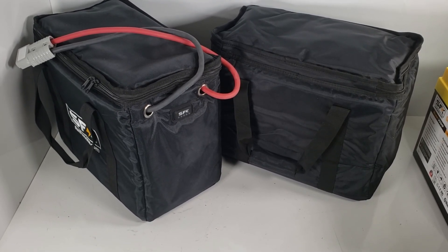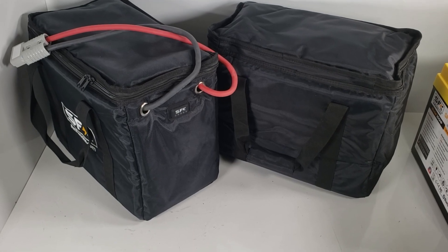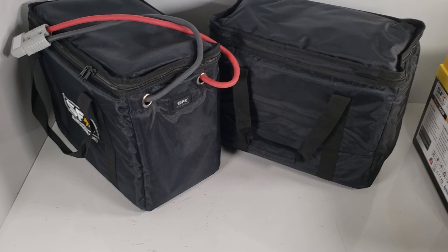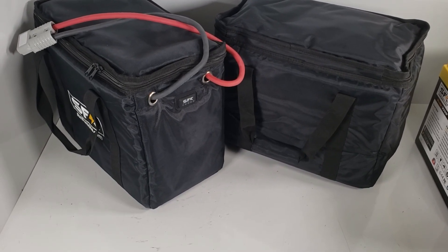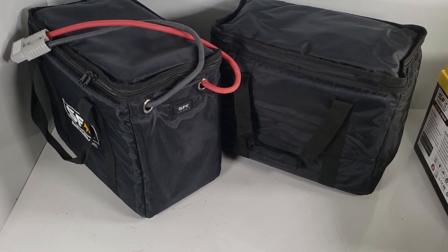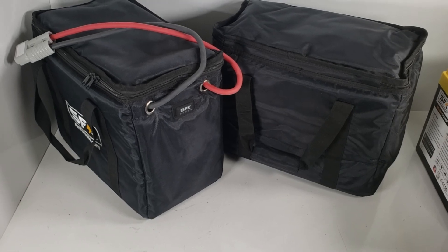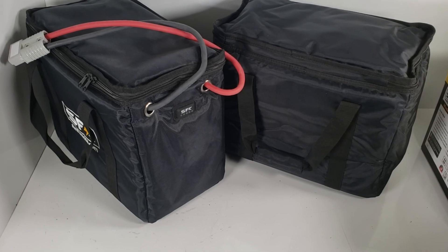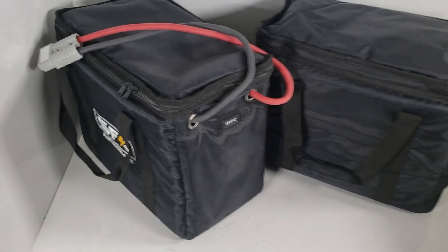People are wanting to use various ways to keep their batteries warm so that they can operate them and maximize usage in the cold weather. So we want to begin with our main offering that we have.